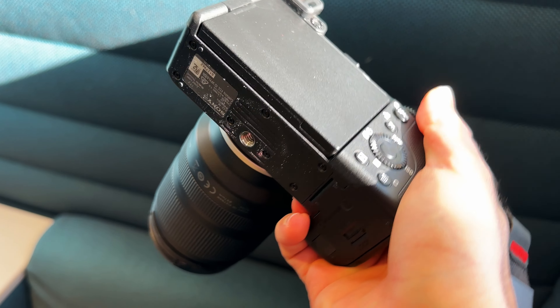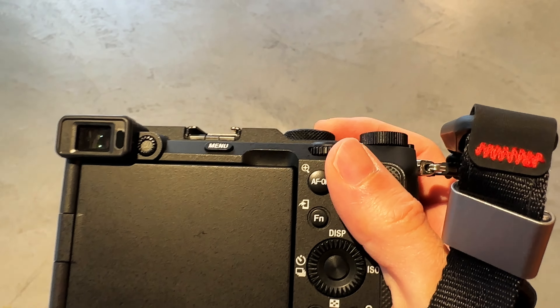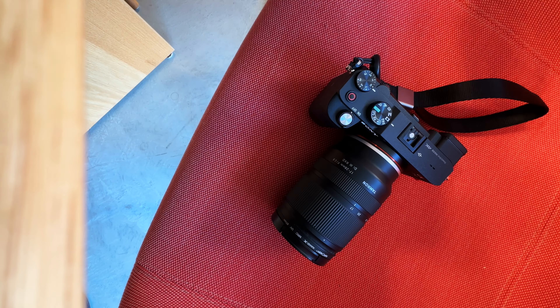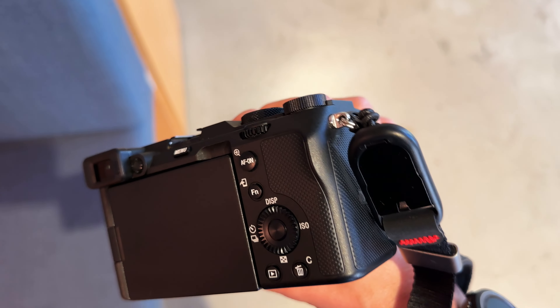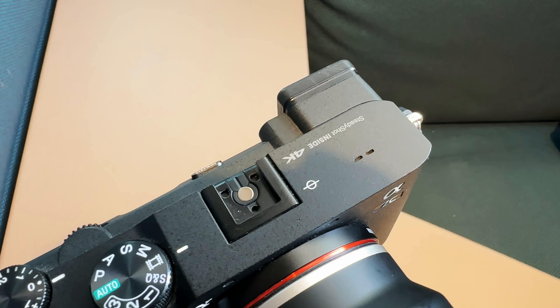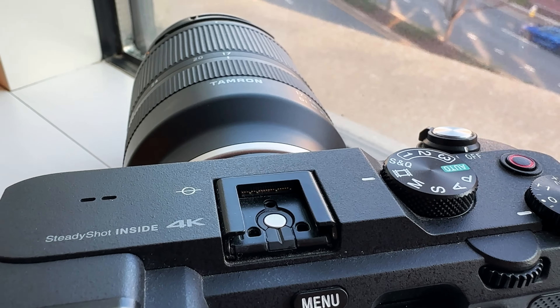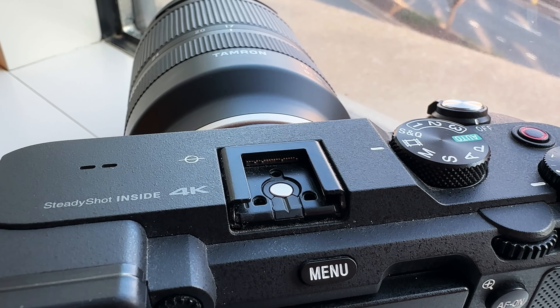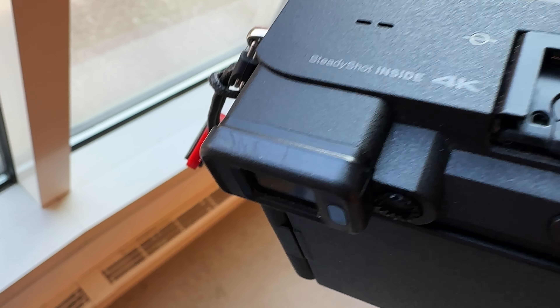You do get used to holding this camera after a while, but if you've got bigger hands it's even a less comfortable fit. I personally never hold a camera without a Peak Design wrist strap around my arm, and with the A7C I feel even less comfortable without one as a safety precaution against gravity. The shoe on top also looks good even though every time I use this camera I'm basically putting on or taking off a microphone, and aside from the plastic around the viewfinder which does have a couple of scratches, the A7C is a solidly built piece of tech.